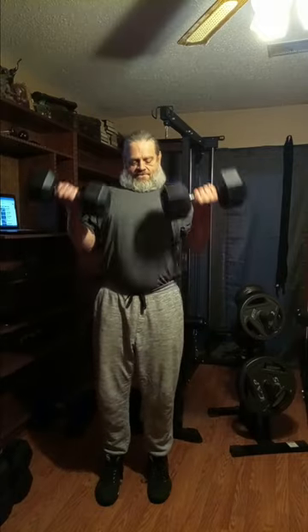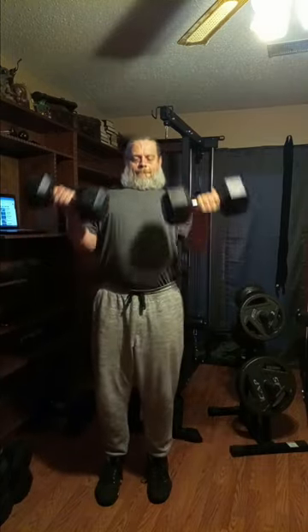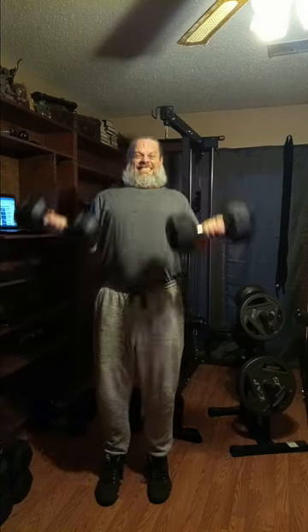Let's go with set number two of the 50s — ten reps.